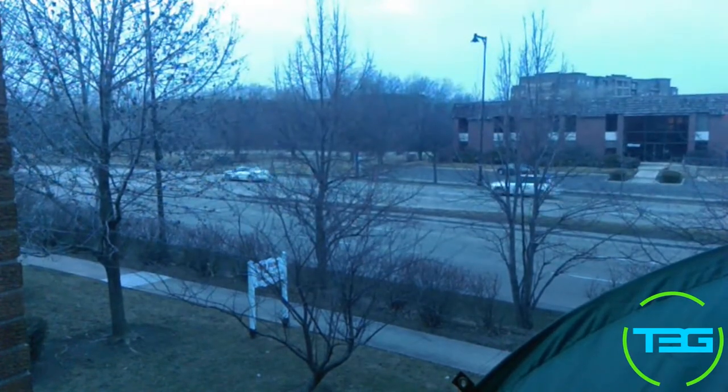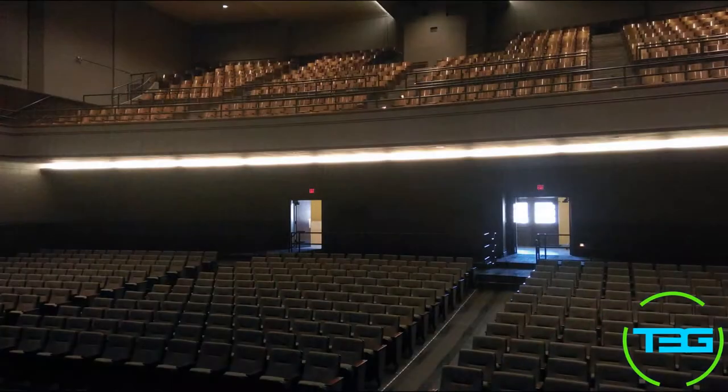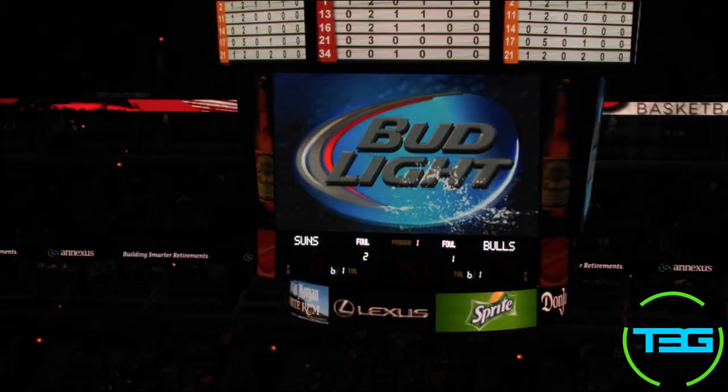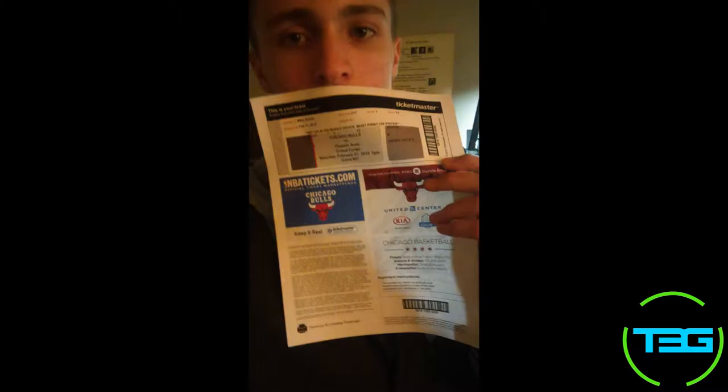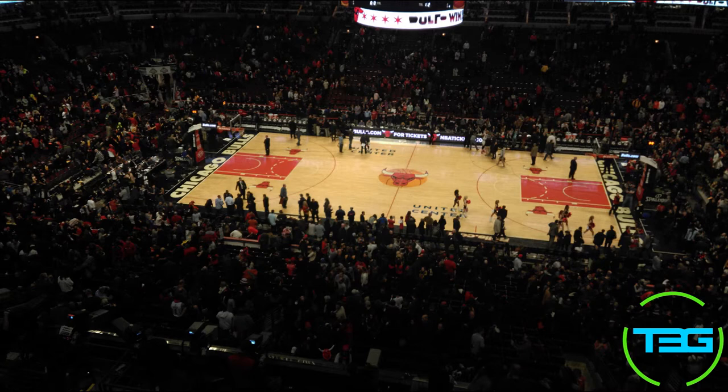There should be a few more pictures after that with some music playing. Hope you guys enjoyed the video. This has been Reddix with T3G, signing out. Bye guys.